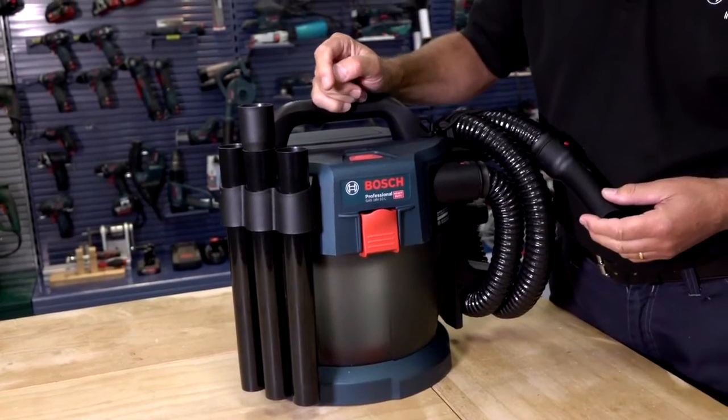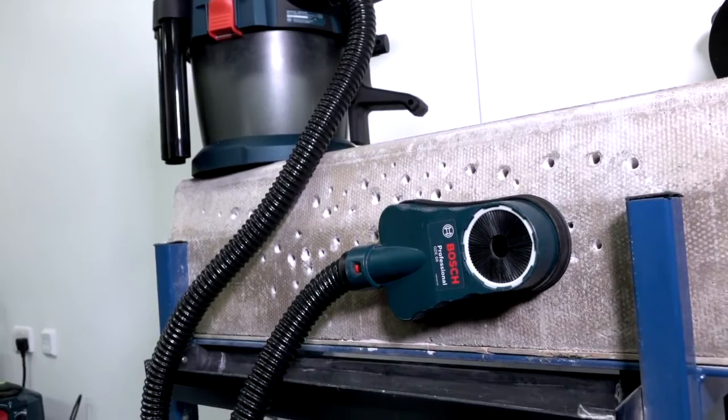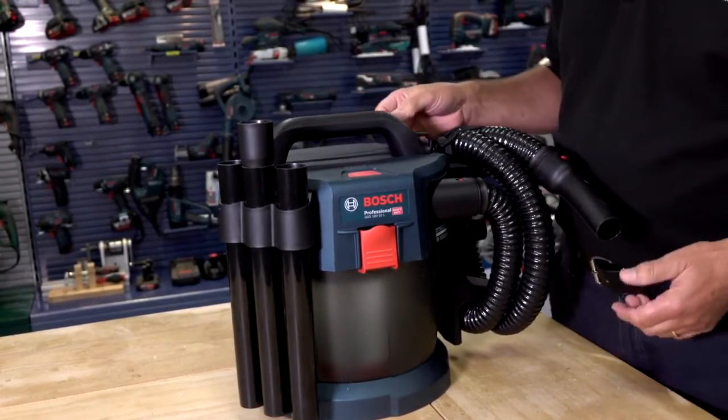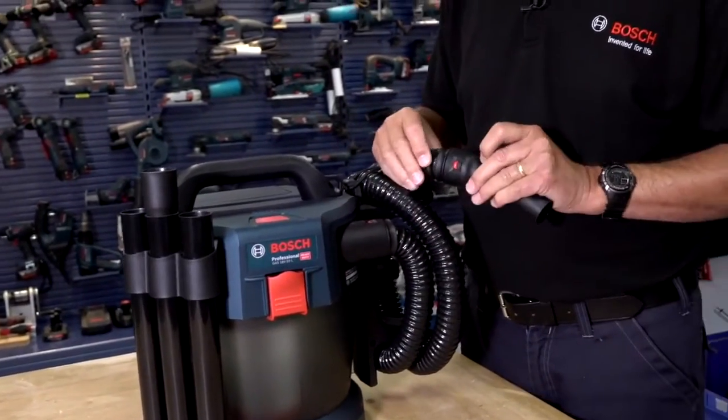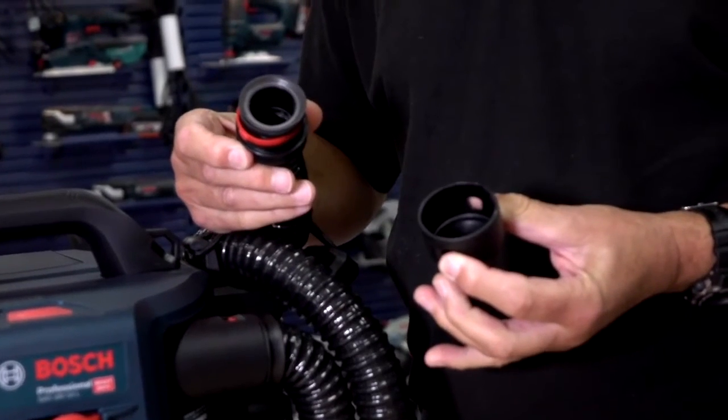It has very powerful suction — 24 litres per second — and is ideal for workshop and vehicle cleaning, and connection to power tools, because it features the now popular Bosch click and clean interface on the end of the hose.